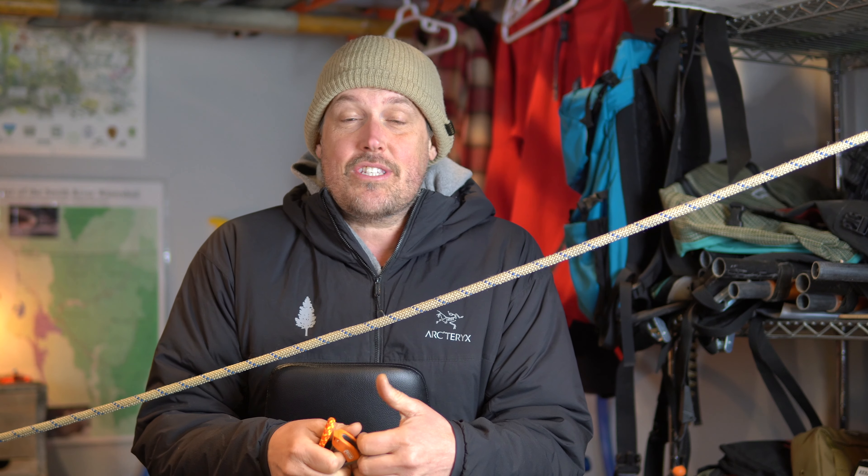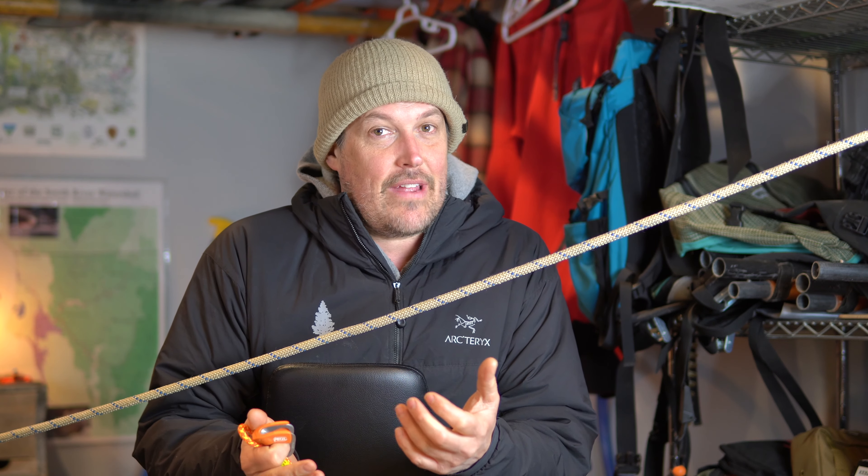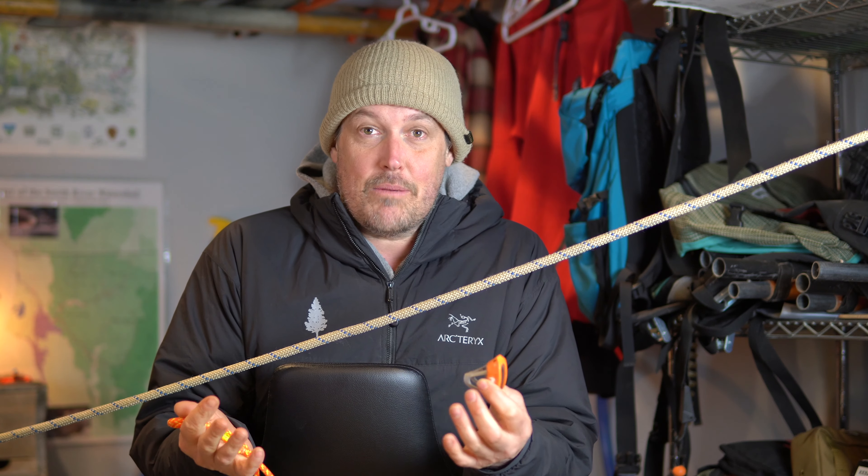I'll show what that does in a second. A lot of people have suggested that I talk about it or suggest it as something to use in setting a mechanical advantage. I bought one, I have some thoughts about it, and I'm going to share them with you.